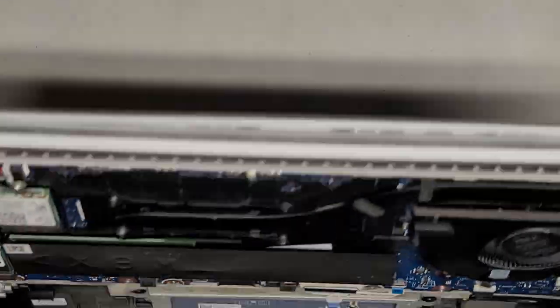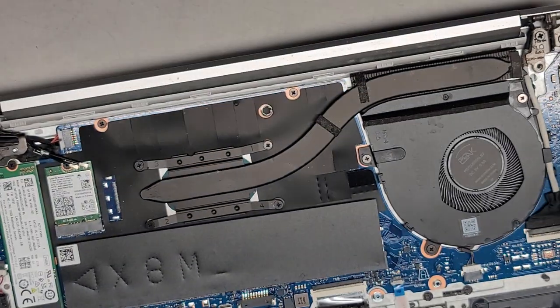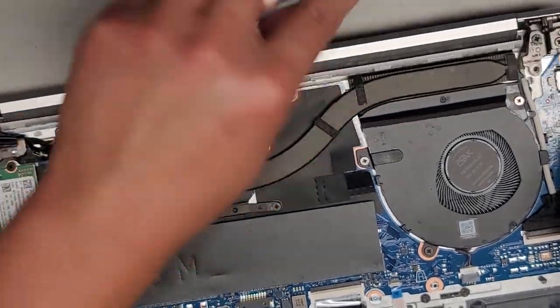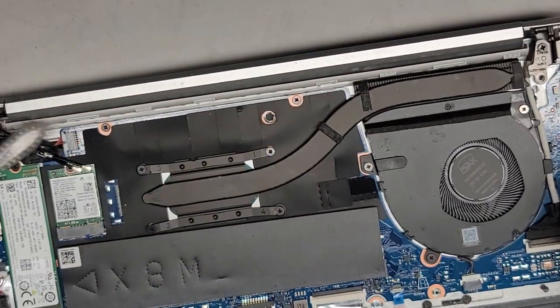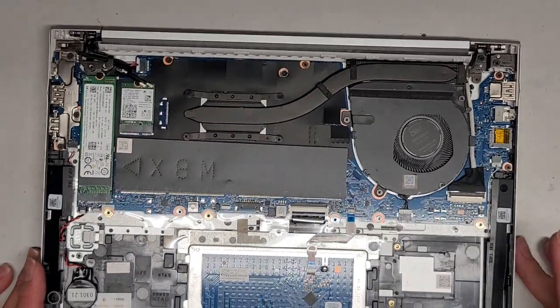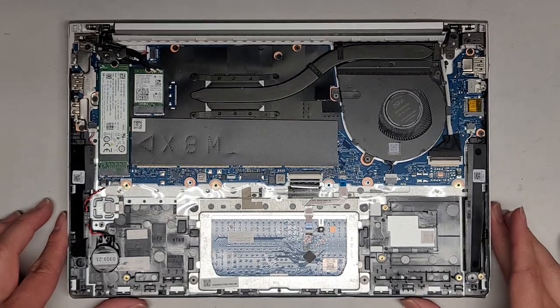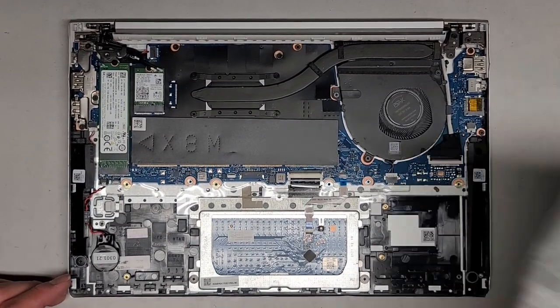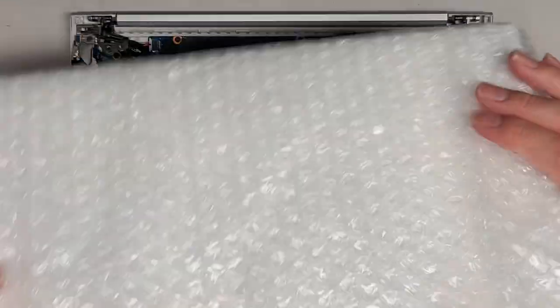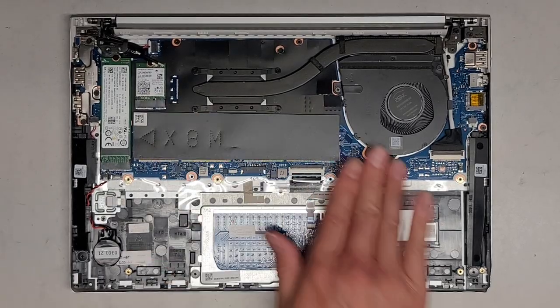Now we are going to take the screen out. We popped the bezel out earlier. We got the replacement screen — hopefully it's going to work, because the way they shipped it I'm astonished — basically just two cardboard sheets with bubble wrap, shipped in a giant box with a bunch of other stuff. This is from Amazon, so I'm worried it might have gotten bent or cracked.